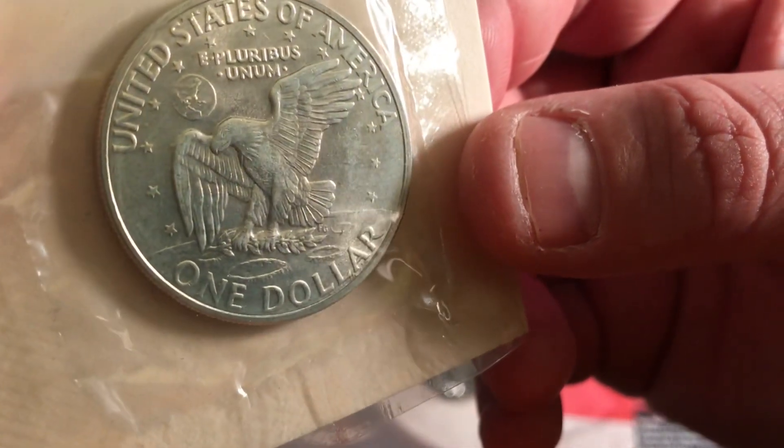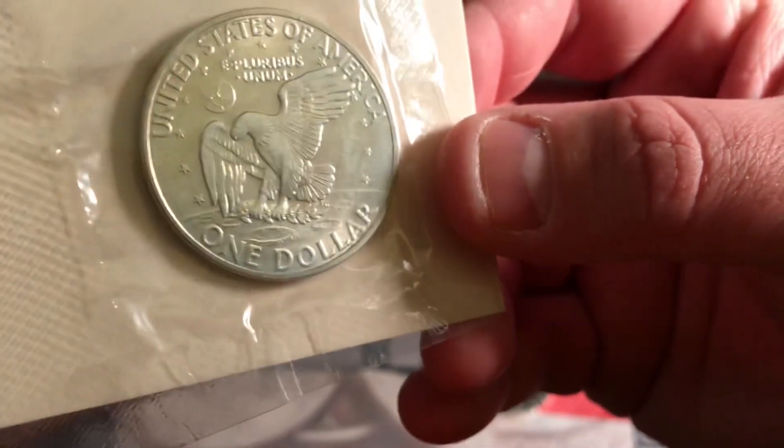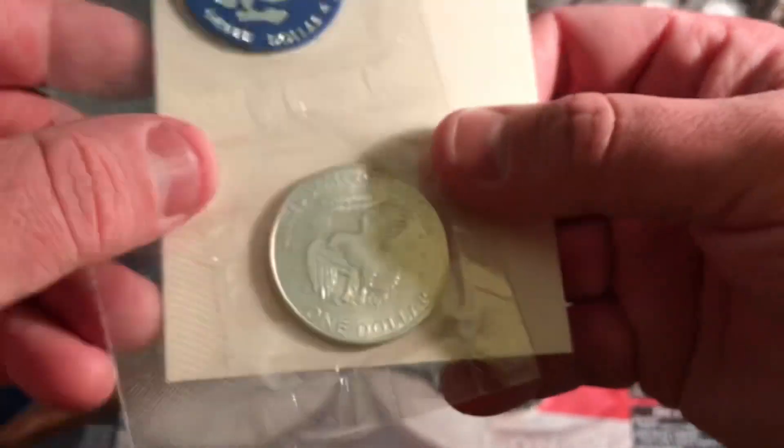And then also, this is the other reverse, which is still really awesome. I mean, there's an eagle on the moon. That's — you know — eagles live on the moon. Everybody knows that. Super cool.